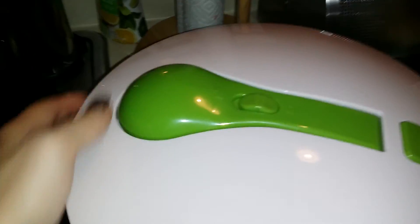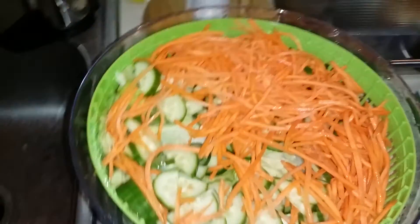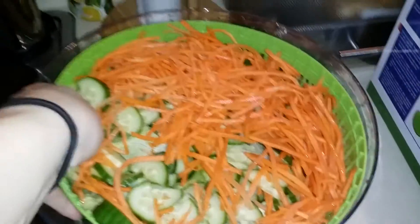This arm comes back down. You just press up the lock and it locks in place. This bowl is very easy to use. You can use it to store your salad in to keep it fresh — put it in the fridge. Another great thing about it is you can lift this out.